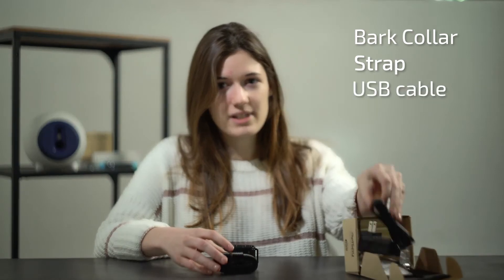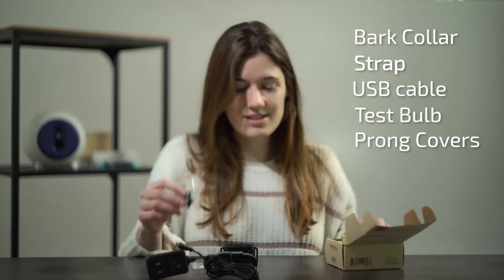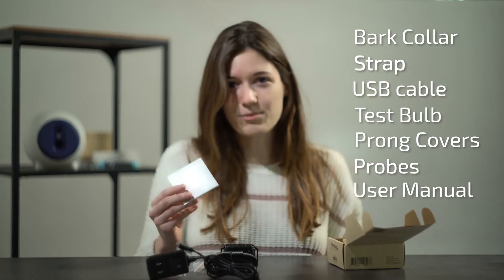Product information. This package includes a bark collar, strap, a USB charger, a testing bulb, prong covers, probes, and an instructive booklet.